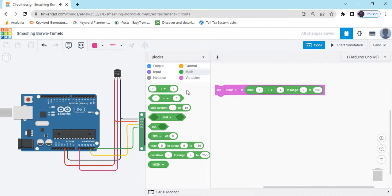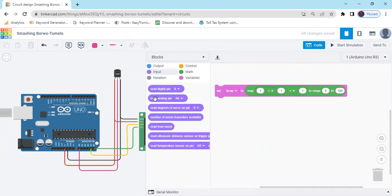Again, we take this block and also put it in the map block. The last block goes to the input, take read analog pin A0. This block also put it in map block 1. Always remember, everything you put behind the map block 1.